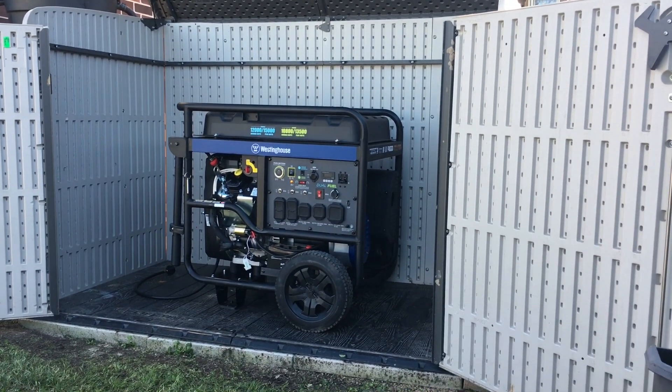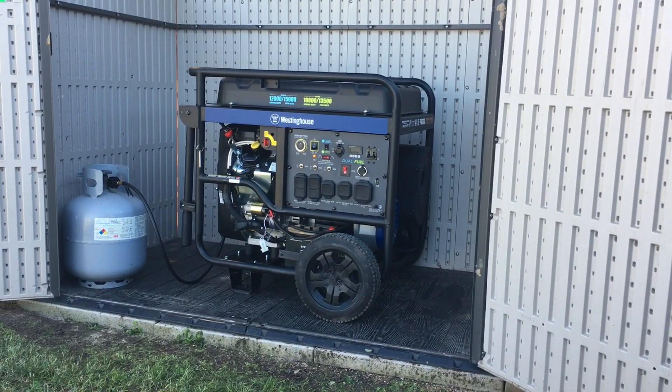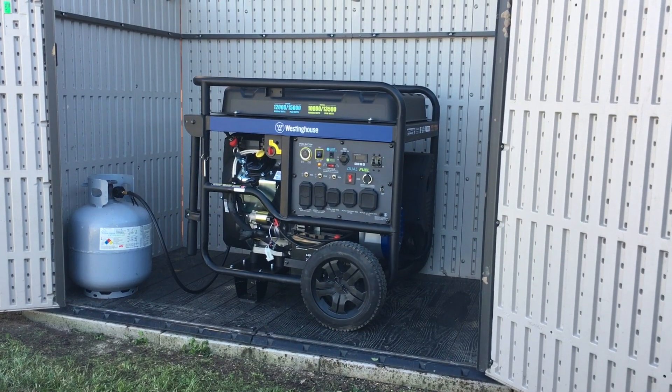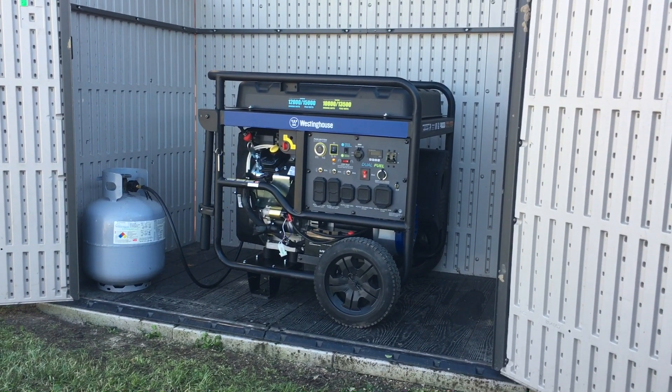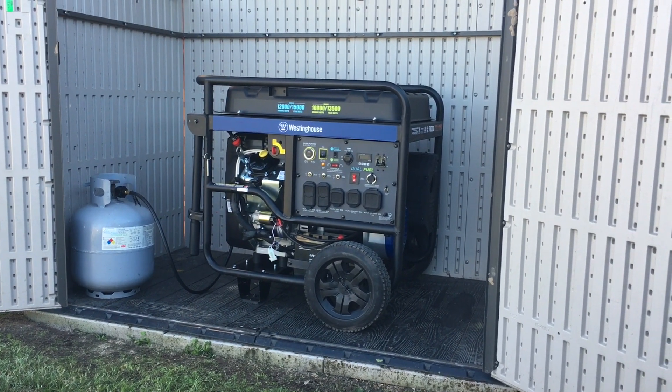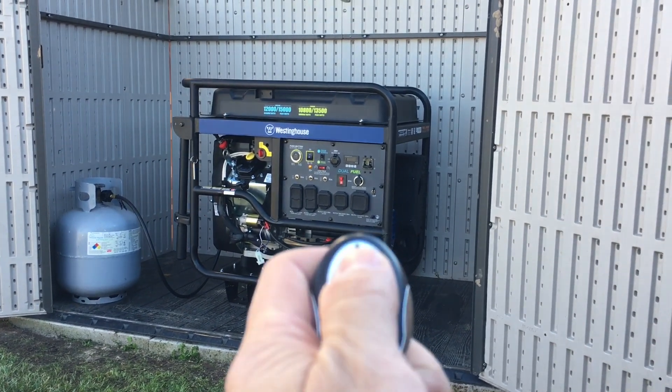I'm going to hook up the propane so I can give you a demo of what it sounds like as it sits, with the shed as-is. Okay folks, I got the propane hooked up to the generator. We're roughly about six feet away from the generator. The decibel level with the doors wide open as it stands right now is about 92 decibels. Here's a quick demo of what it sounds like.